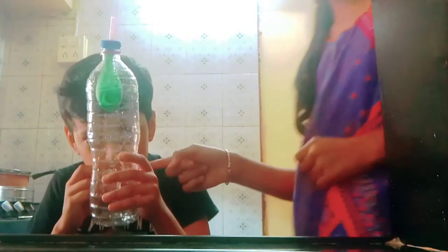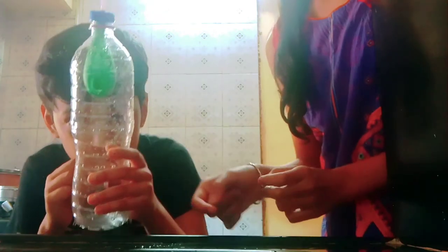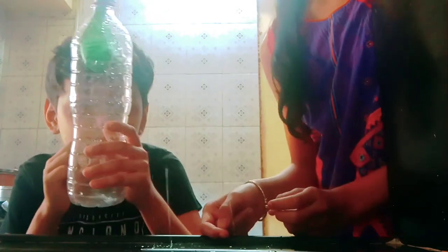So we have to put this down from here. See how the water came out. Wow, how nice it is! We are showing it again. Wow, it is like a fountain!